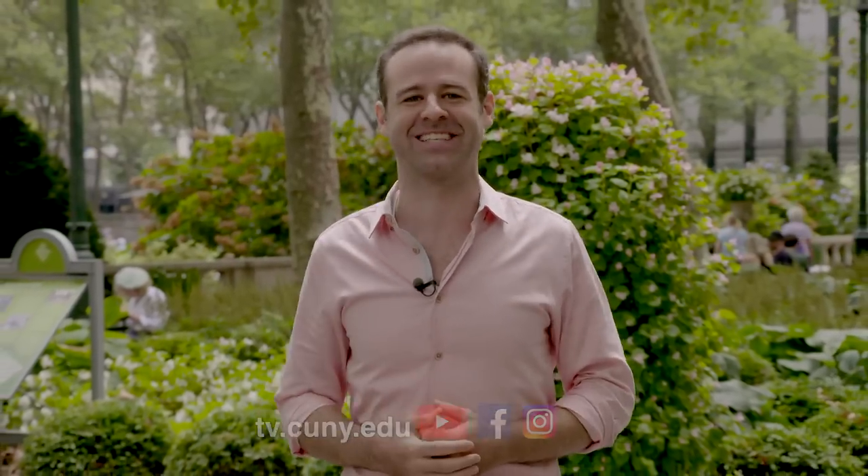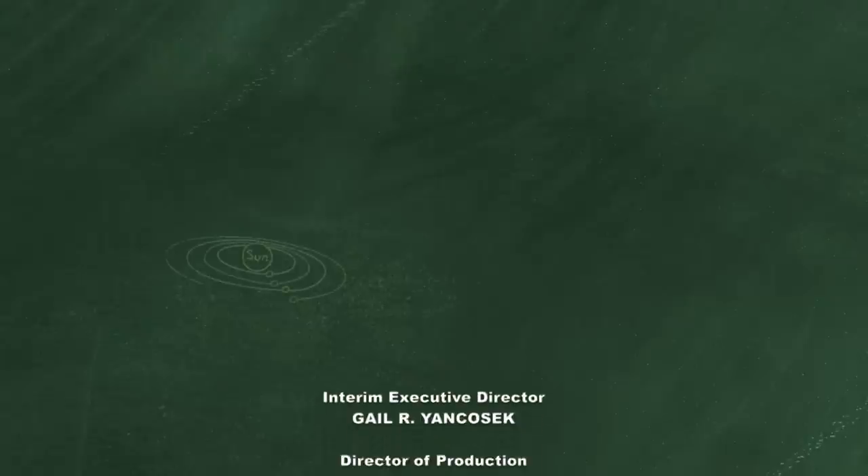And that wraps up our show. Until next month, keep up with us on social media — we'd love to hear from you. I'm Ari Goldberg. See you next time. Bye-bye.